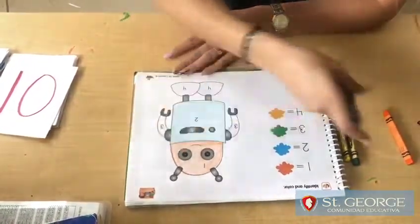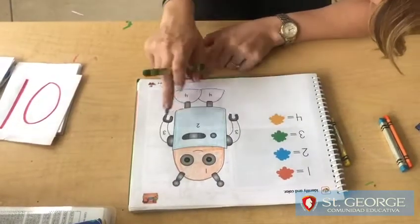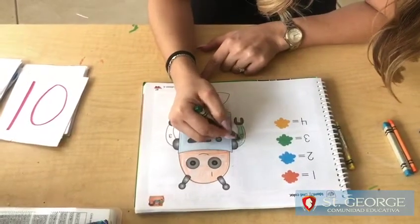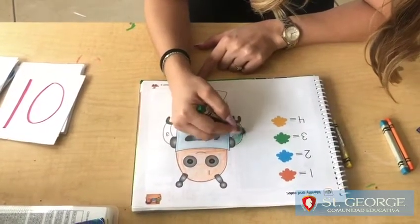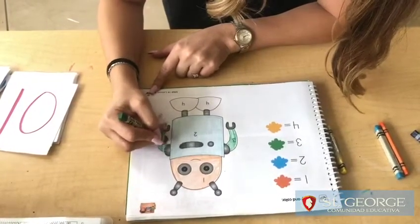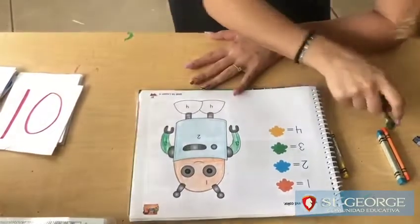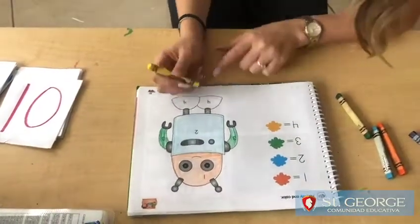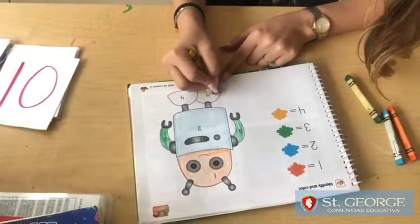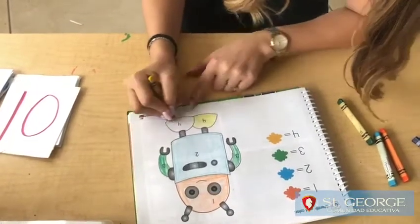Now number 3, green — where's number 3? I see 2 number 3s. So we're going to color them green: the first number 3, and now the second number 3. Finally, what number is next? 4. Number 4 is yellow. We're going to color number 4 with yellow.